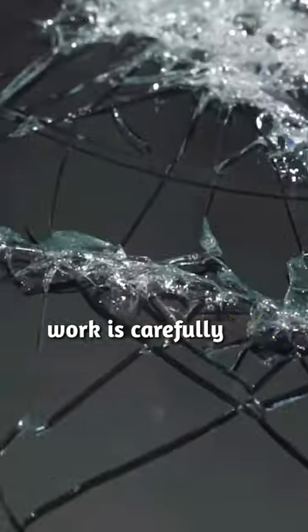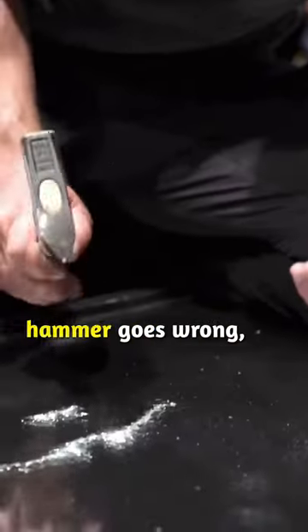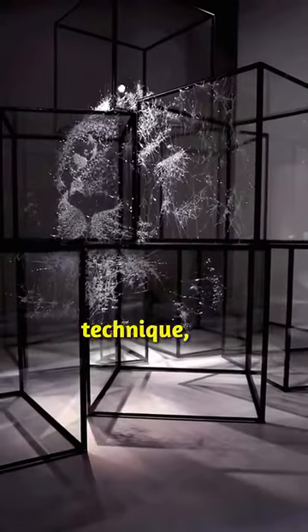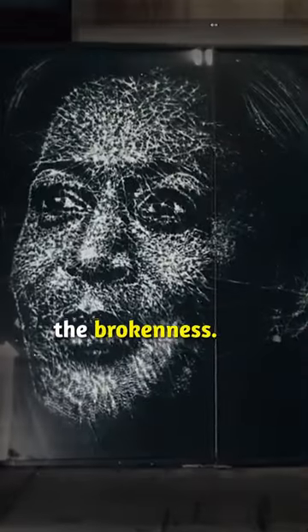Each detail in his work is carefully executed and doesn't allow for any mistake. If one stroke of the hammer goes wrong, he has to throw the entire piece away and start anew. His work is so impressive that he can even use his feet to make his art. Berger is a pioneer in this creative technique and his masterpieces invite viewers to contemplate the beauty within the brokenness.